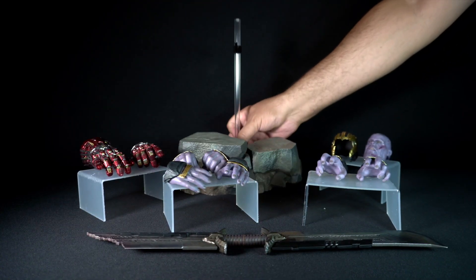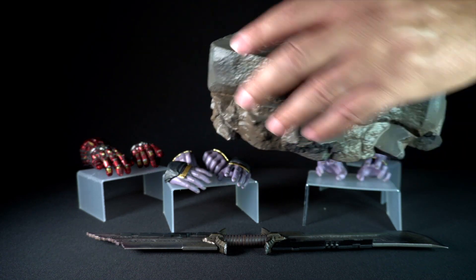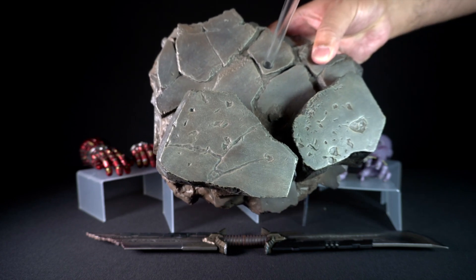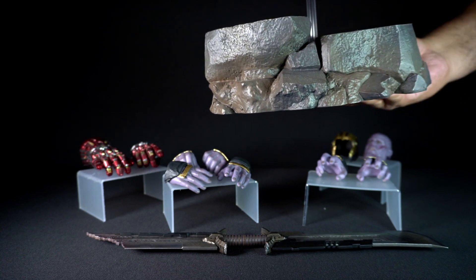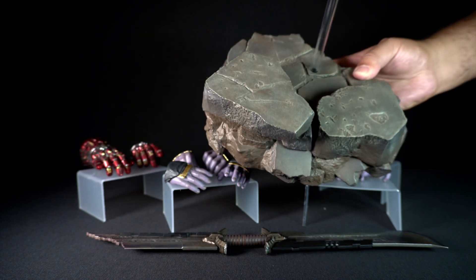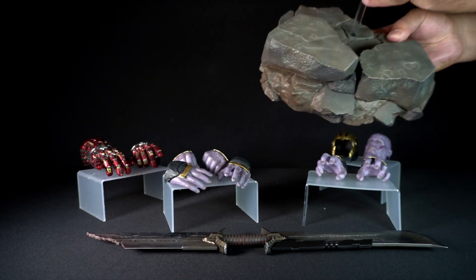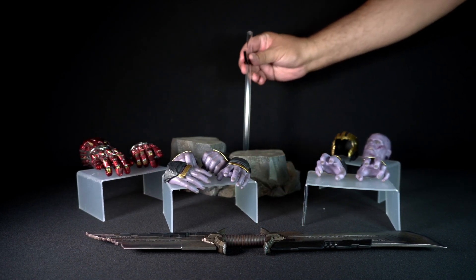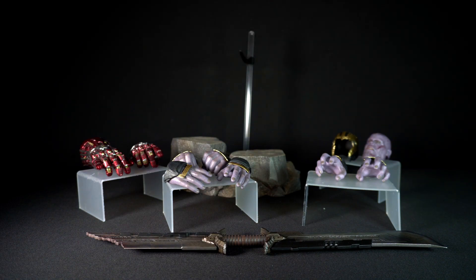Lastly, he comes with a diorama base. This base is plastic but painted in gray with weathering, gloss, and different shades of colors to bring the rocks to life. It is very thick and has a raised part so he can stand with his legs on top. The diorama base also comes with a transparent crotch grabber or plastic pole, which is removable. The grabber is adjustable, painted black, and moves up and down depending on where you want to place it.